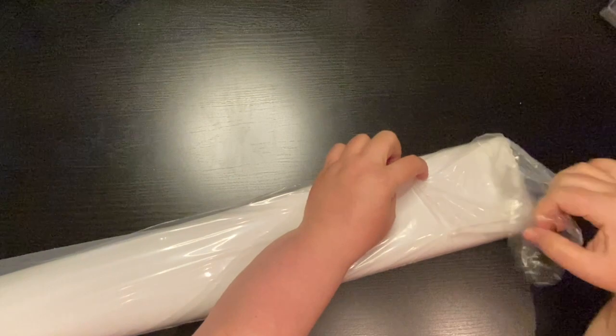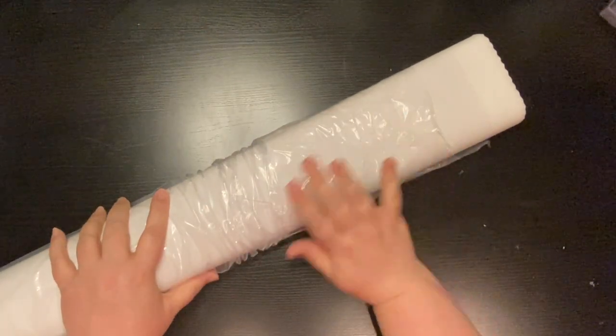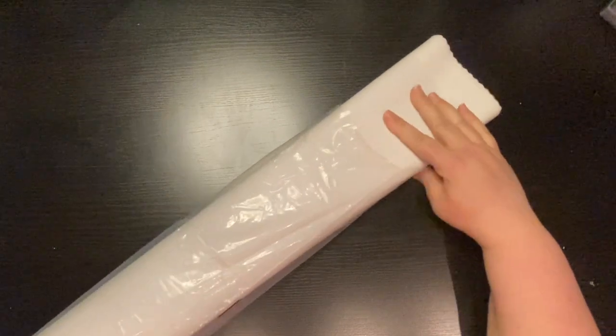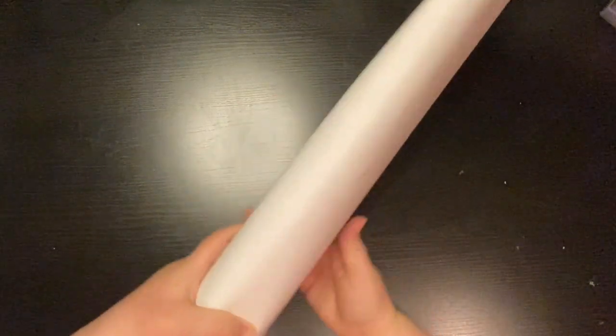Your diamond painting should come flawless, because not only does it come in this wrap, it then comes in the box, the box has saran wrap, and then the box is in a different box. It's crazy how amazing the packaging is. It is the felt back like normal, and what we're going to do is look at the drills first.